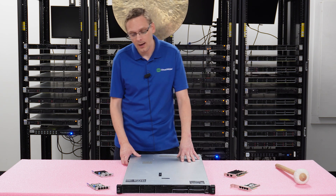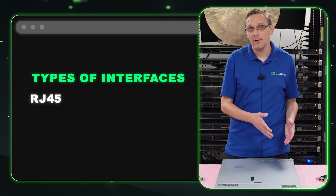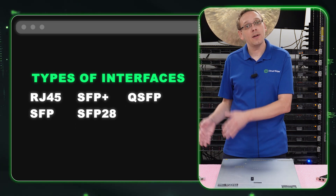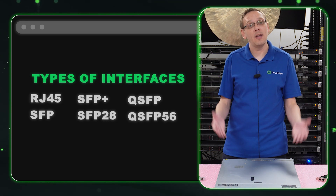Let's go ahead and hop into the different interfaces. You have RJ45, SFP, SFP+, SFP28, QSFP, and QSFP56 — those are the different types of interfaces.